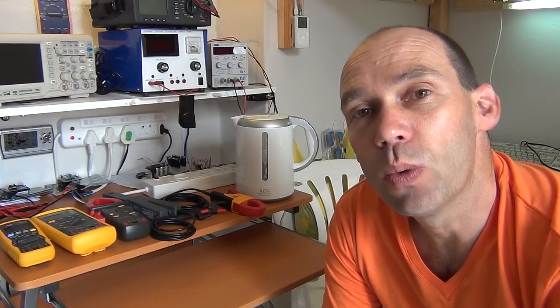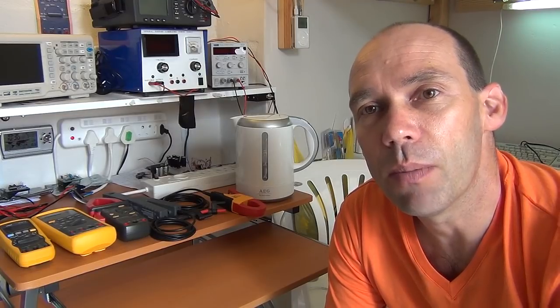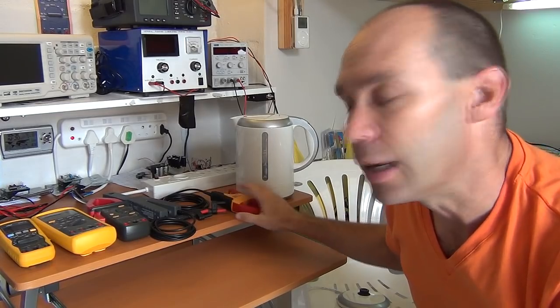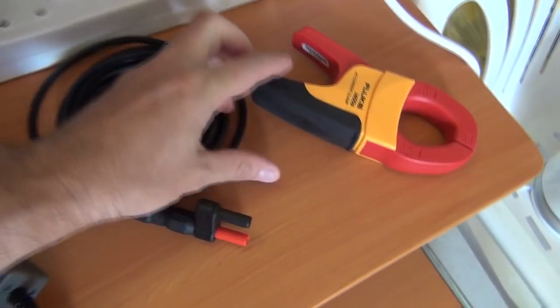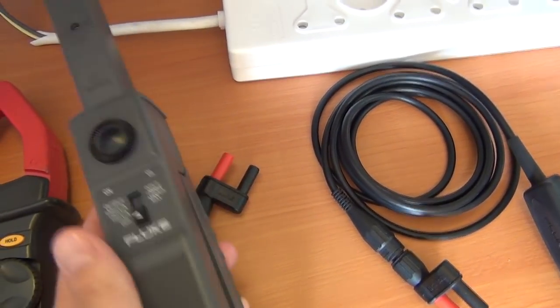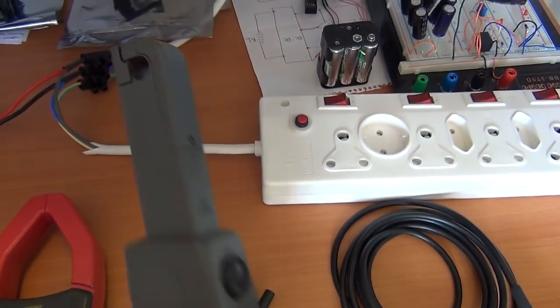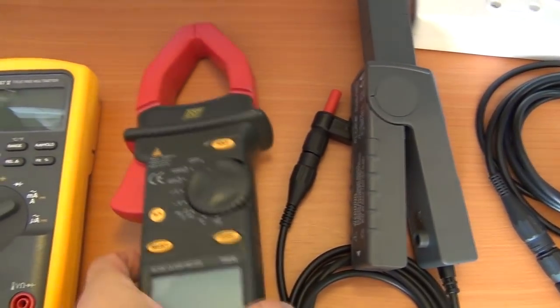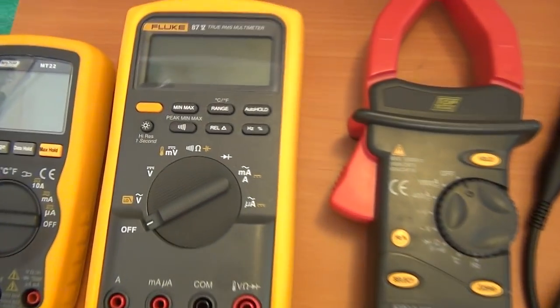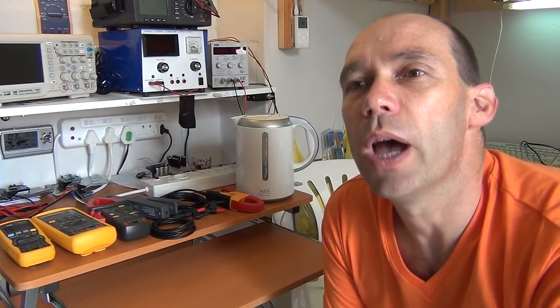Hello YouTubers and welcome to this next session, part 2, where we're going to discover how to take advanced measurements with multimeters. In this session we're going to learn how to take current readings with current taps or current clamps with multimeters. We've got a host of meters we're going to use, some AC-DC current clamps or current taps, pure DC ones, and we're going to use a kettle to take some AC measurements.